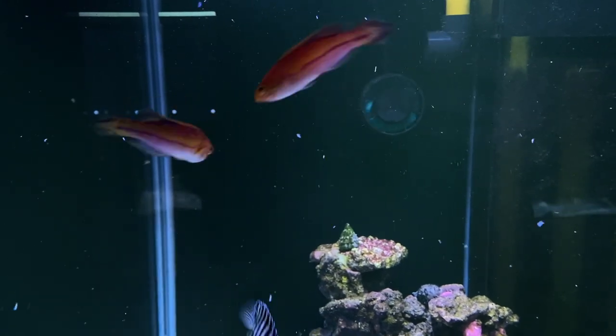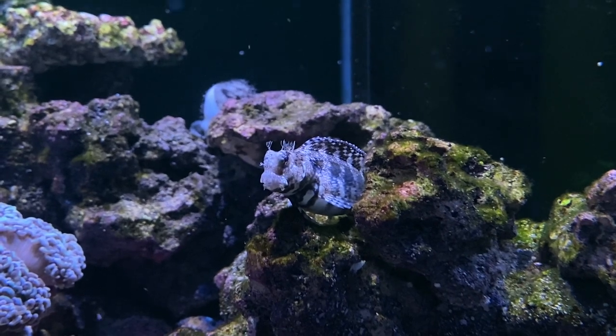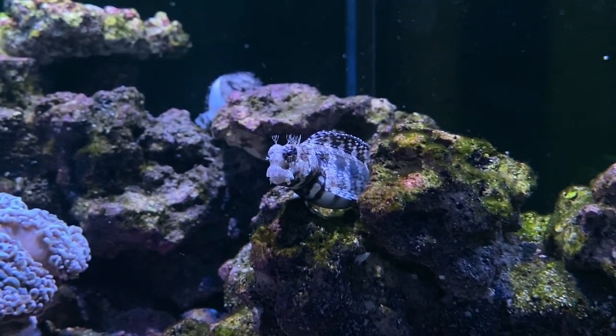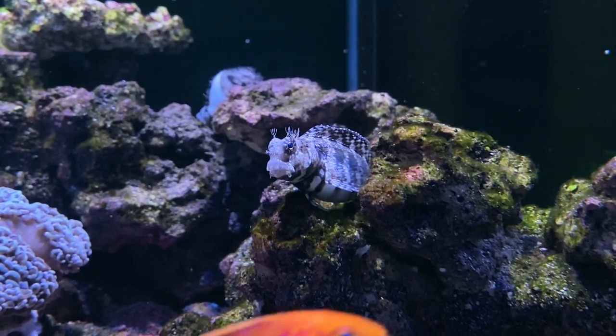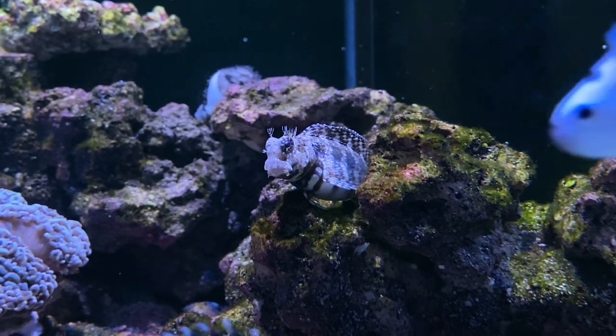I also have one more extra fish which is the algae blenny. The reason I have the algae blenny here is just for algae control. I didn't really want a tang in a small tank, but I wanted a grazer, so I decided to go with the algae blenny just for it to do the cleanup of all the rockwork and everything in there.